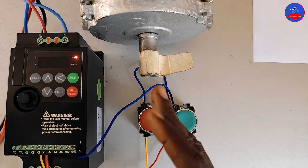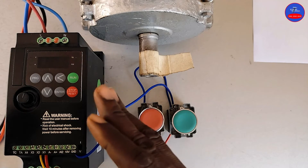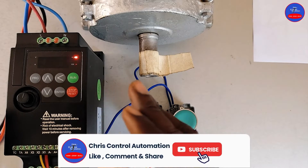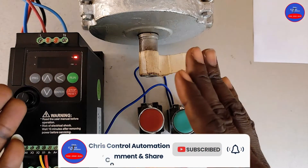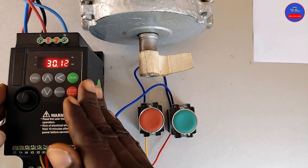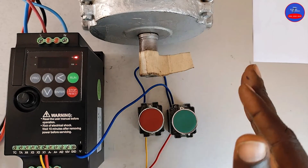So engineers, this is 3-line control for a variable frequency drive. If this is the first time you are watching this channel, kindly subscribe and hit the bell icon — select all to receive all my videos. Like the video, put down your comments on what you think of this configuration, and share the video with your friends. I will see you in my next tutorials. Thank you.